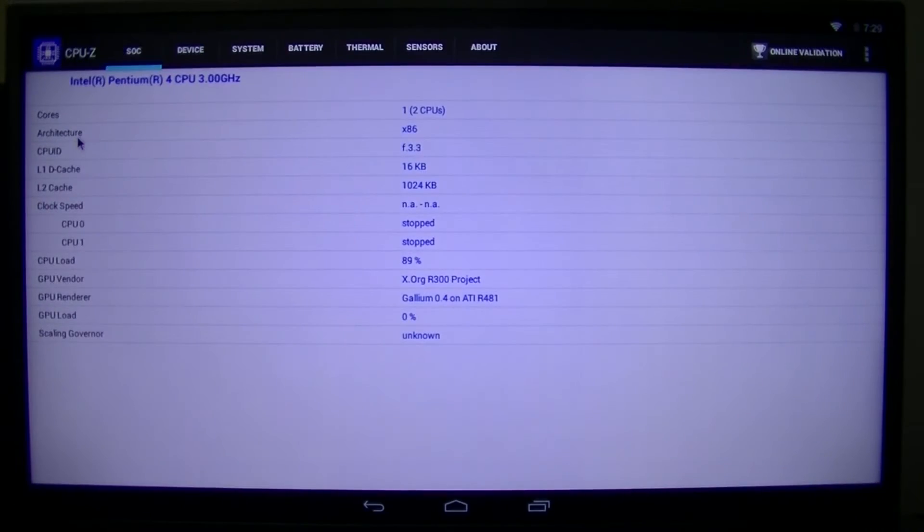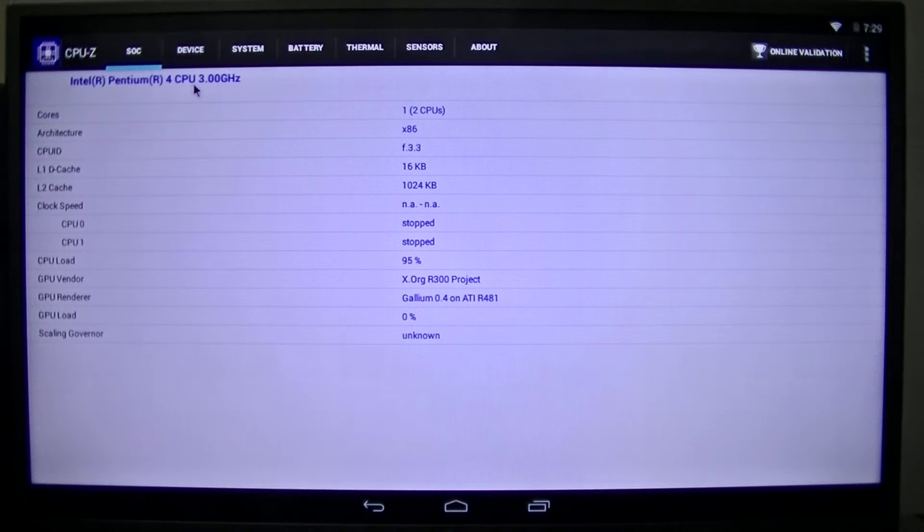Let's go ahead and open CPU-Z — see what kind of info we get. It recognizes we have a Pentium 4 machine, because I am using the Dell Dimension 8300. Don't use Quadro cards — NVIDIA Quadros will just give you graphics issues. The clock speeds are not available, they're both stopped, which is weird, because CPU load is going.